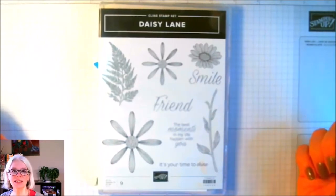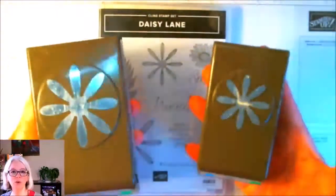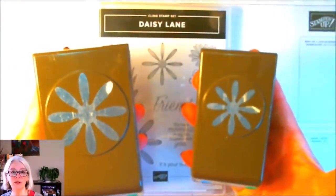Let's take a look at the punches. You've got this small flower and you've got the big flower, and you also have two coordinating punches that would punch out those stamped images.